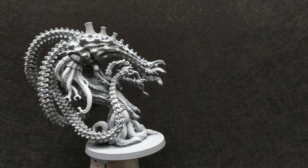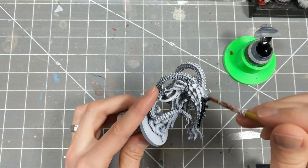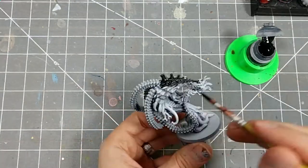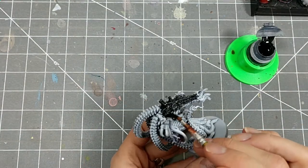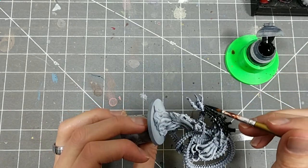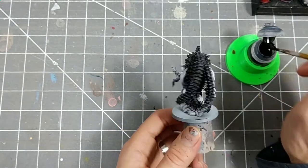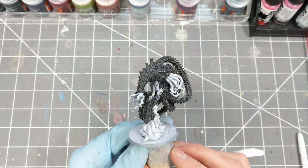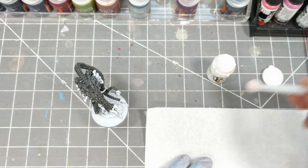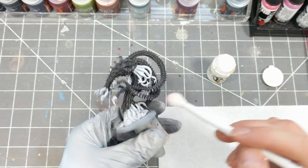After zenithly priming in grays and whites, I'm using Contrast Black on all the main bulk of the figure. When that is completely dry, I'm using an opaque white and heavily dry brushing the figure all over. This is going to provide us with bright edges for our greens and beiges later on.